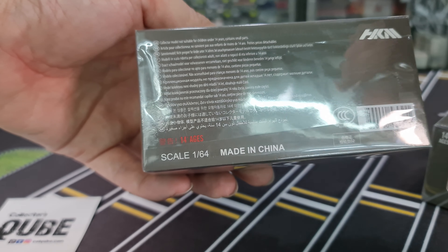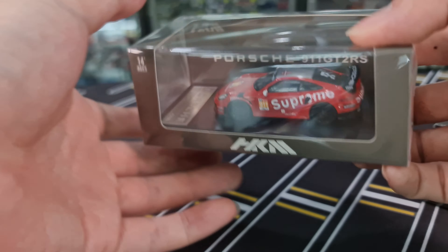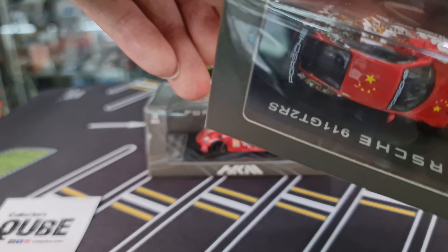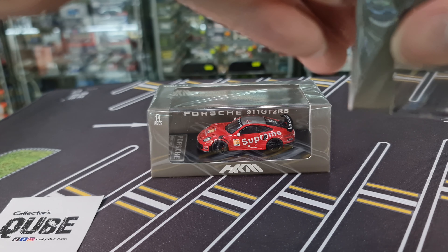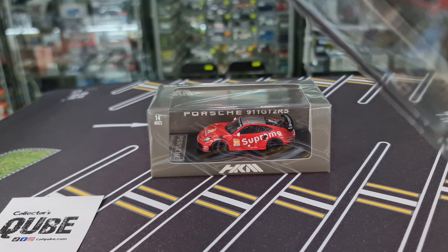Just a word of caution — this is not a toy, 14 years old and above. Nothing going on at the back. On top, just scale 1:64, and then the HKM logo in front. That is the Porsche name on the back inner sleeve. So without further ado, let's just get this one straight out of the box.